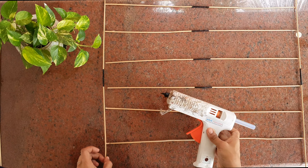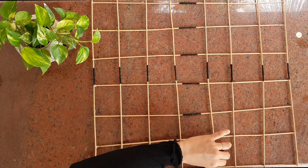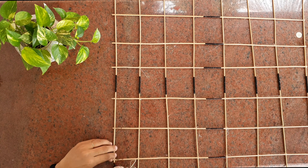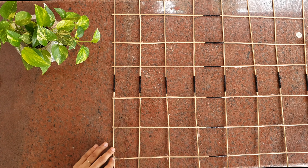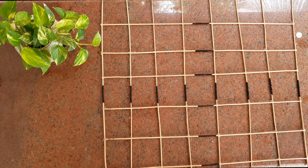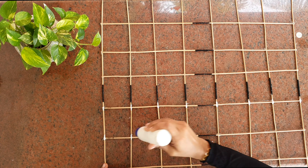I used these. I used the glue gun like this, using the glue gun on this one. I used the glue gun like this and then put it on a little.